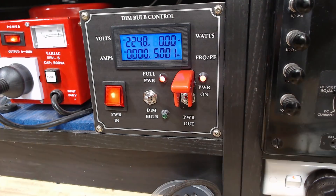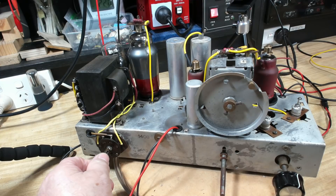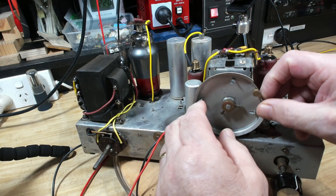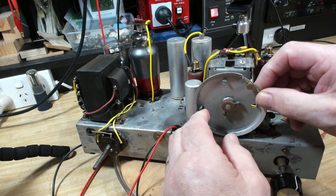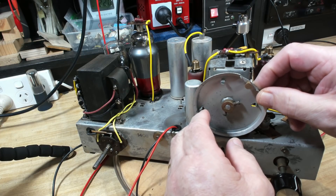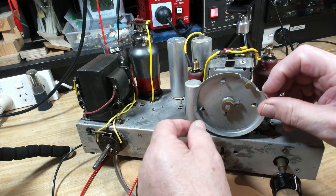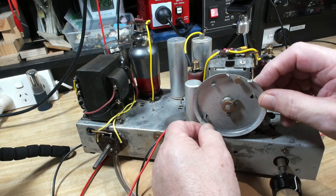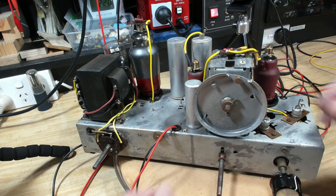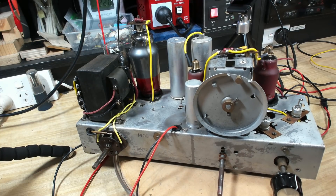I'll put some power on. It should have warmed up by now. That's working as well as it ever has. I painted the whole bottom of this valve with conductive silver paint, and I want to see if it's going to act as a shield.